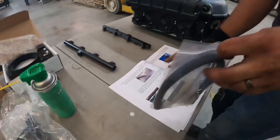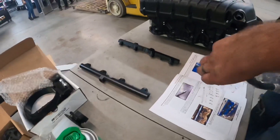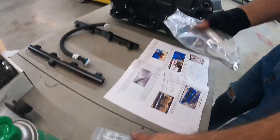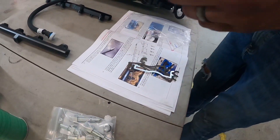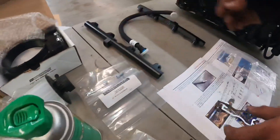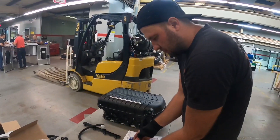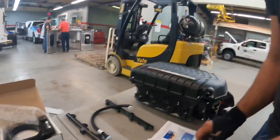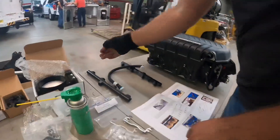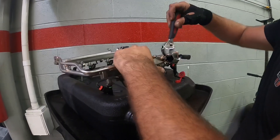Everything's laid out perfectly — it's so nice. Crossover hose, fittings, these little bolts. Look at this bag — it's got a port number and everything. If you can't install one of these with all these instructions, you should not be working on cars. This is like an oil change — basic maintenance. This is my favorite tool by the way.